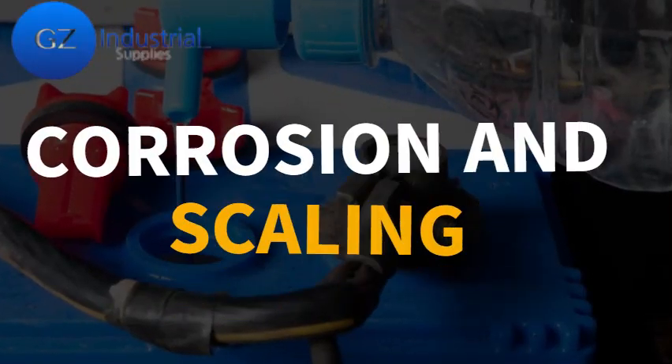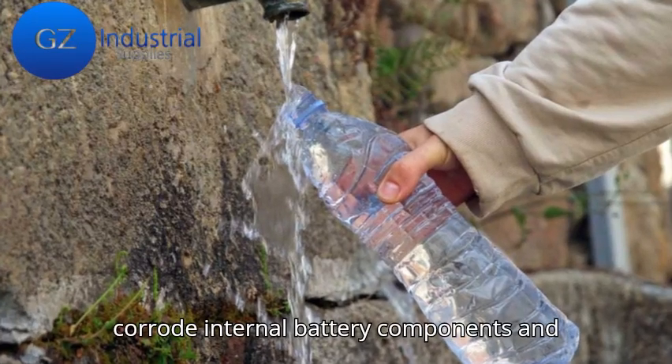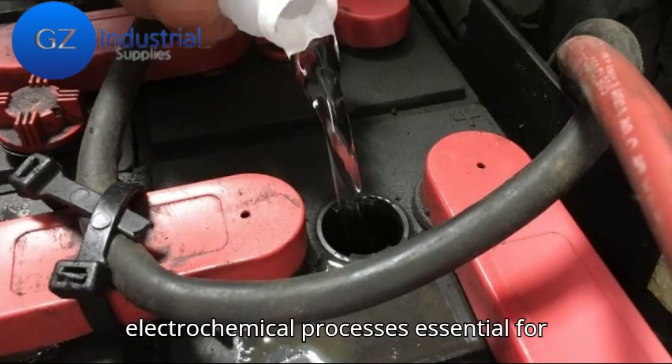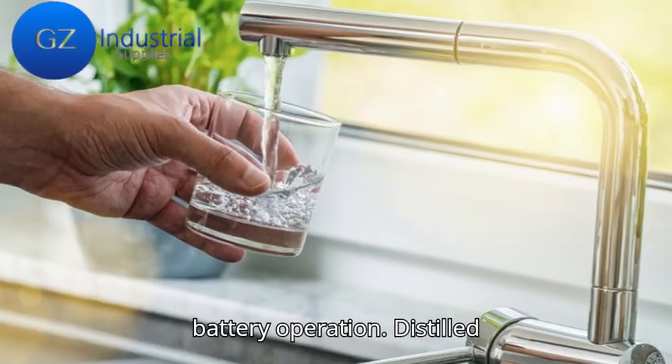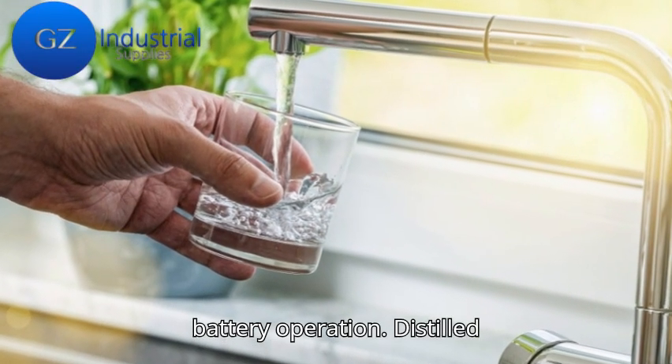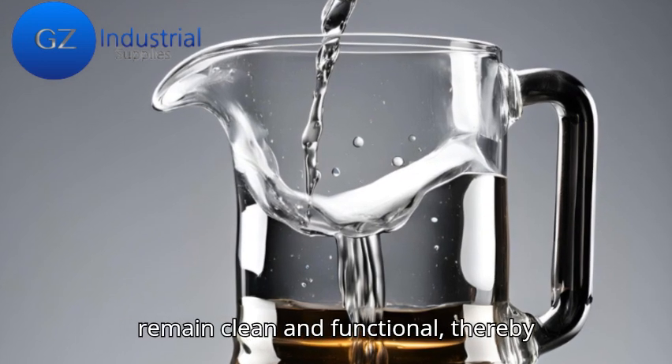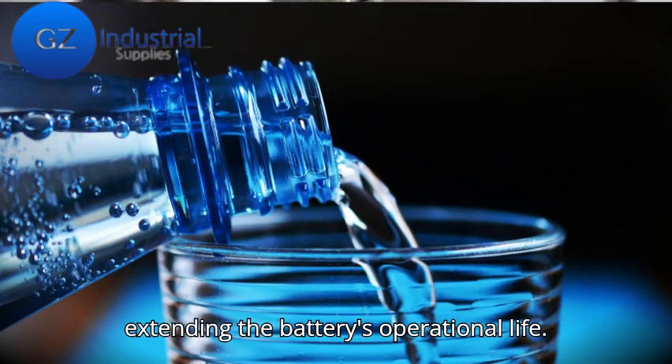Corrosion and scaling: minerals in tap water can corrode internal battery components and create scale buildup, obstructing the electrochemical process essential for battery operation. Distilled water ensures that these components remain clean and functional, thereby extending the battery's operational life.